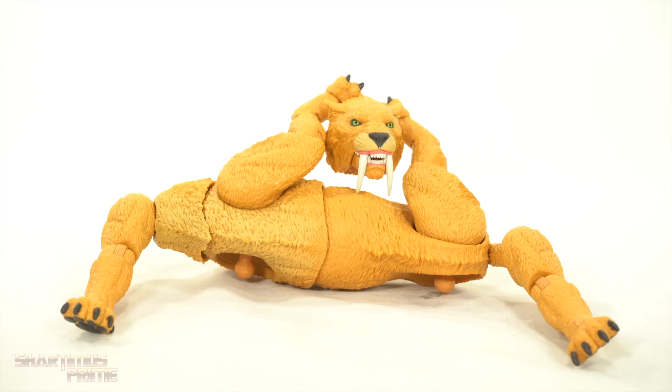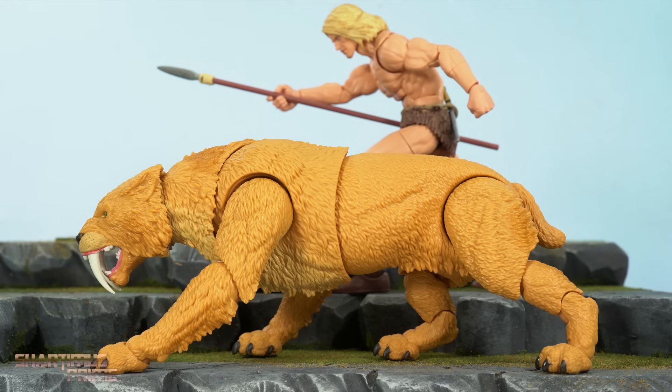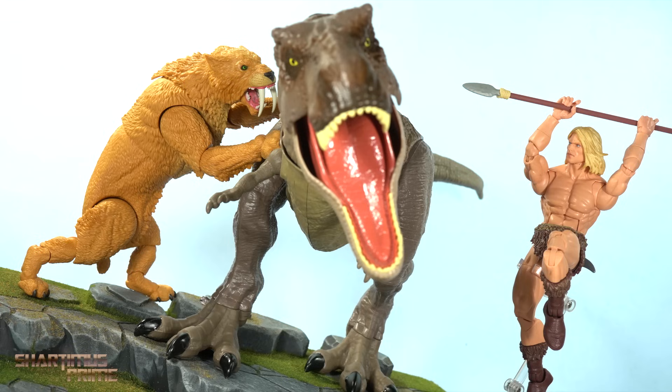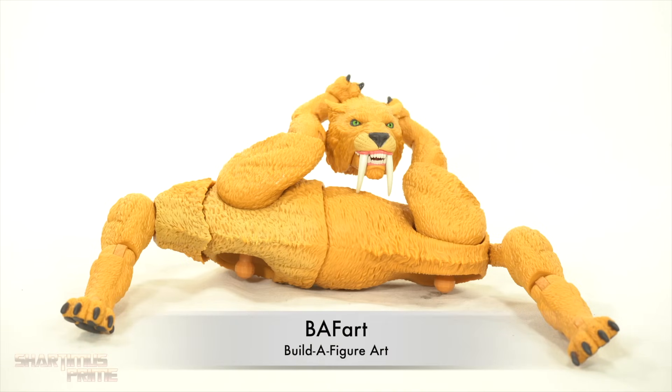Shardamance Prime here doing another Marvel Legends review on the Zabu 2024 edition Build-A-Figure! This is a pretty sweet looking BAF art. What do you think, huh, you guys? Build-A-Figure art?